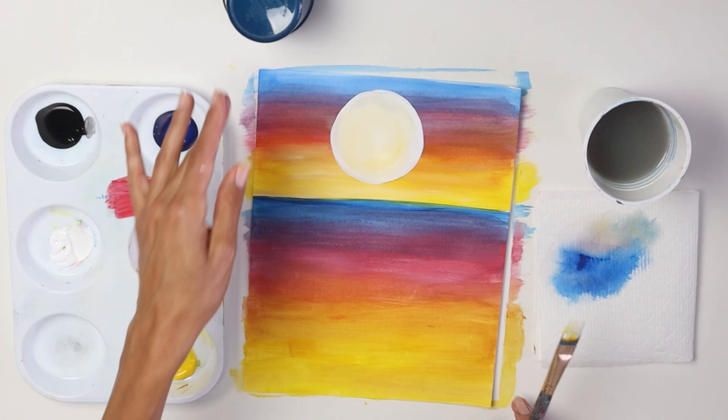You'll see a little bit of yellow in it because you had yellow on your brush. If you feel like it's too white, add a little touch of yellow in the middle. Here's our sky, water, and sun.